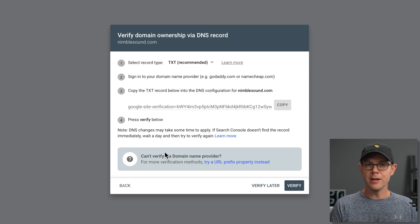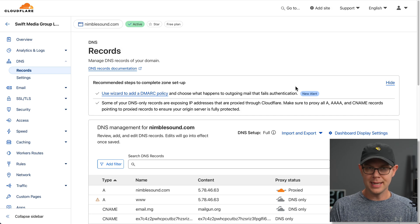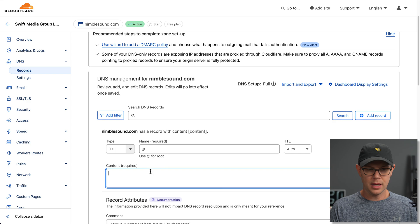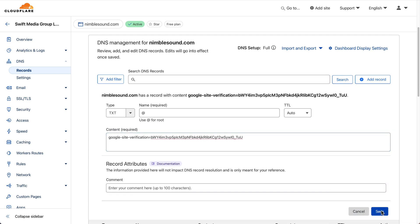They give me some directions to verify my ownership of the domain via DNS — it's done with a very simple text record. I'm just going to copy the text record right here, then it says to sign into your domain name provider, e.g. GoDaddy or Namecheap. I happen to be using Cloudflare, so I'm heading over there. You're going to look for where your DNS records are, then add a new record — it's going to be a text record. In the name field, just leave that blank or use the at symbol if it's required, like it is on Cloudflare, then paste in the record that Google provided you.